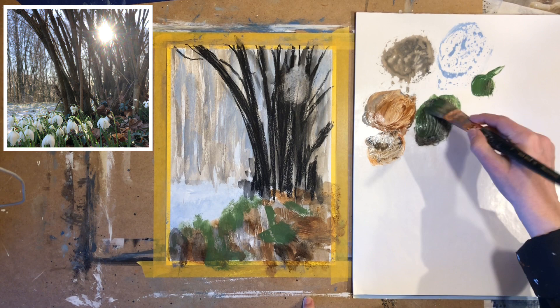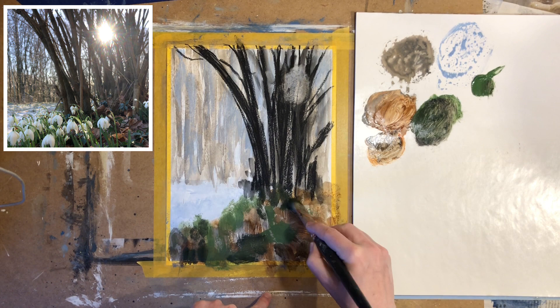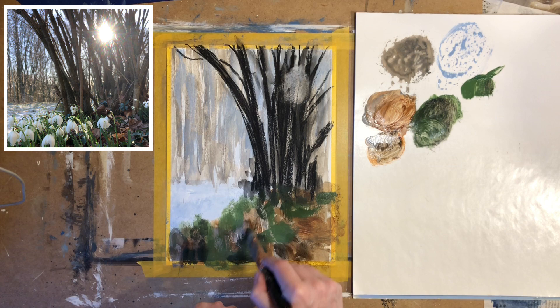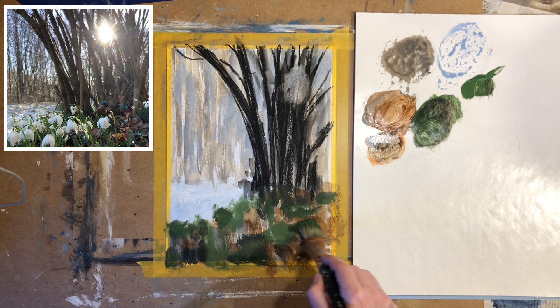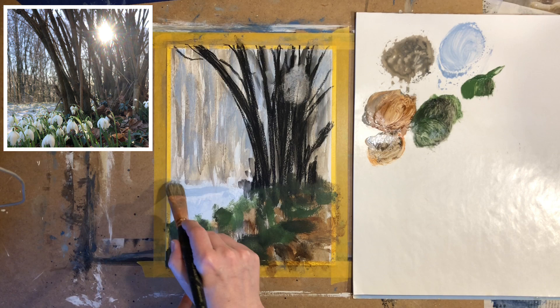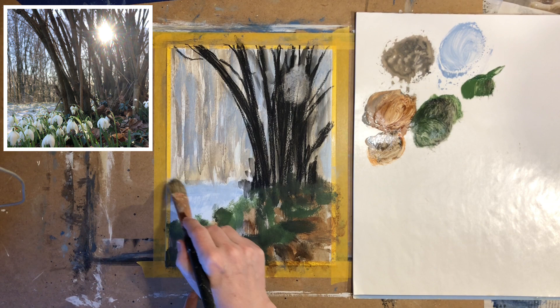A problem we sometimes have as painters is that we don't go far enough. In this case we want to make the foreground dark enough — really, really dark. Even looking at the reference photo we can see that the foreground is very dark. So go ahead and be brave and really get those dark colors in. You can make some really dark green, dark brown, and dark gray colors and it will look great in the foreground, especially once we get the flowers in. When changing the colors and value contrast in one area of the painting we often need to adjust in another area.